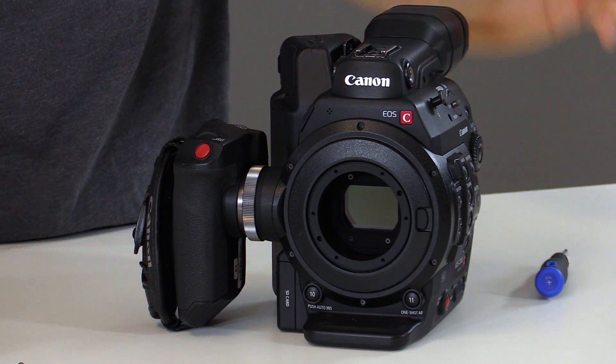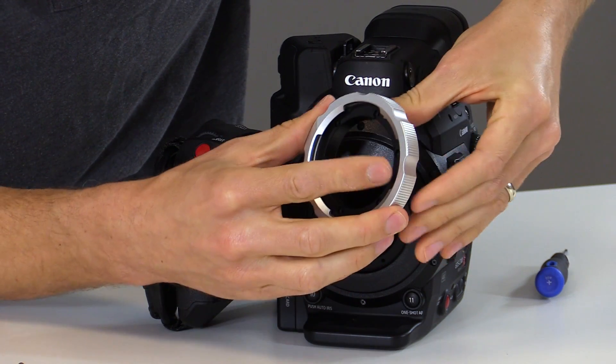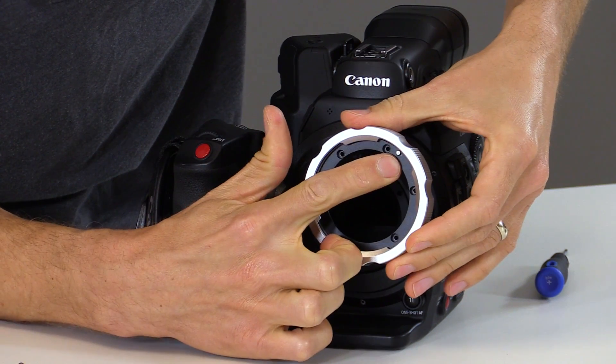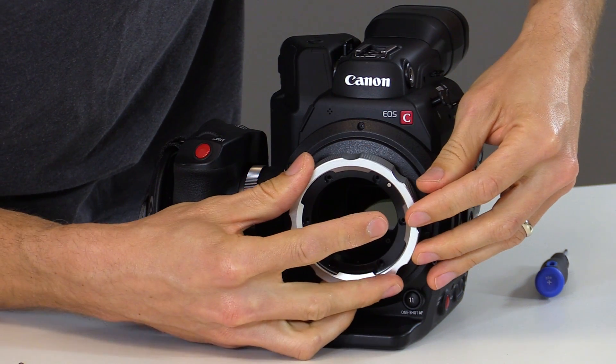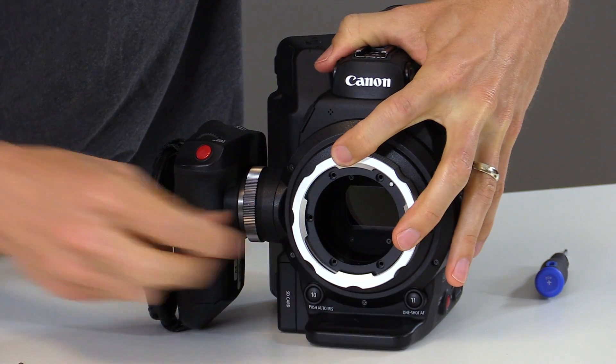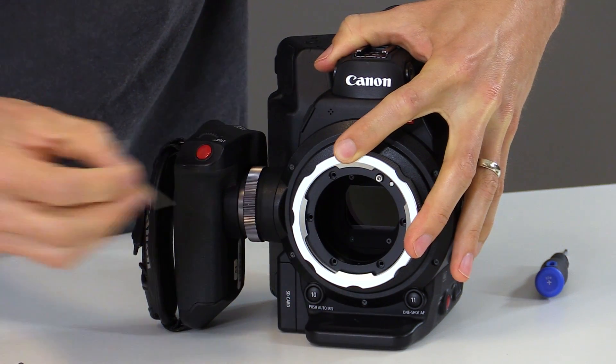Next we can reinstall the front half of the PL mount by aligning the two locating pins. We want to make sure that the locating pin for the PL lenses is in the front top right corner. Align the two pins, make sure the blue shim is aligned as well, and now we can reinstall the six M2.5 screws using our Allen wrench.